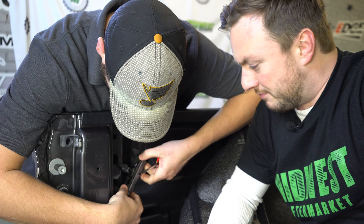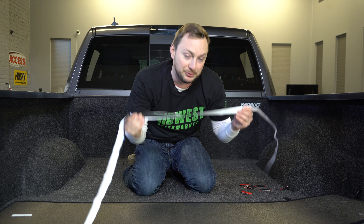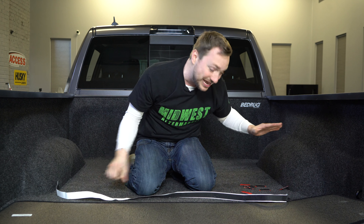Now it's time for the final part of the install — the tailgate. What you should have left is one big long white strip and a few of the tiny red ones. Simply put the big long white strip on the top and take your remaining red ones and put them on the bottom. Pretty simple — let's do it. Put it on there and press it down.